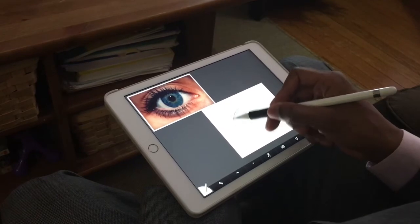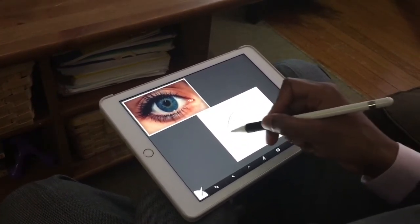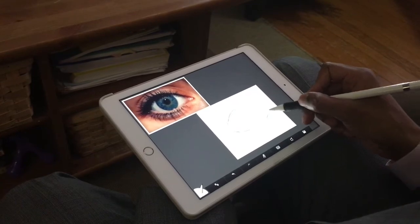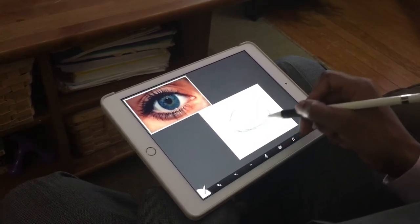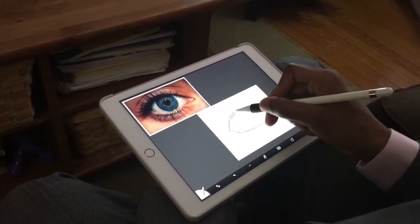When you're working from photo reference or life, you want to make sure you look at what you're doing. So I sketch a little bit and then go back to the reference. You want to make sure you get as much detail as you can. Now I'm going to start putting in the eyelash.